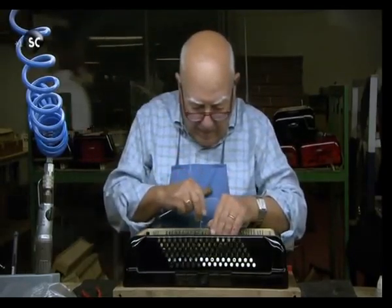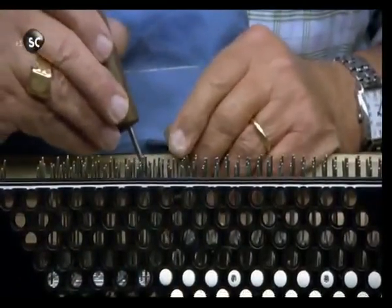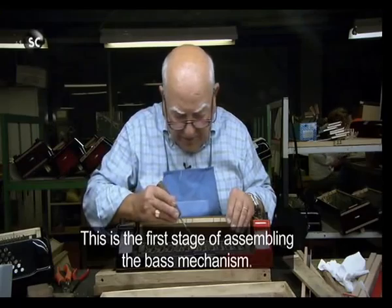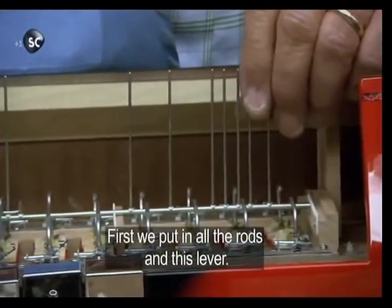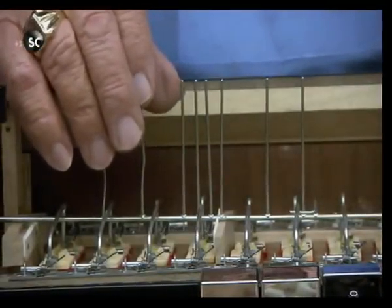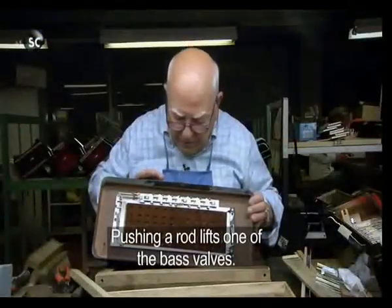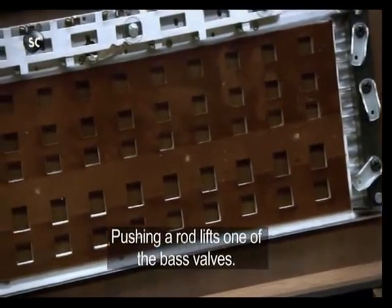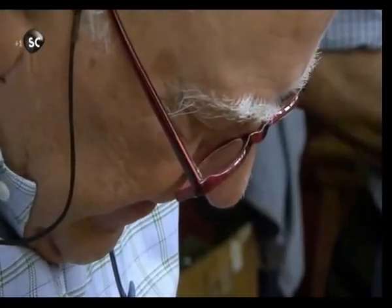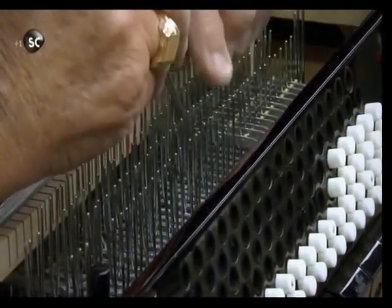Next it's on to the left-hand end and the bass unit. Manlio Francinella has been building accordions for over 60 years; his careful assembly is a precise and time-consuming process. Manlio is like a conductor overseeing an orchestra of individual elements — in all, he attaches rods and levers to 120 buttons.